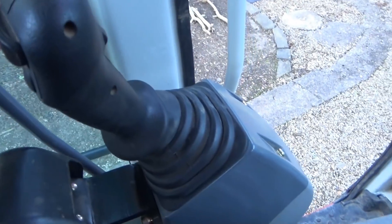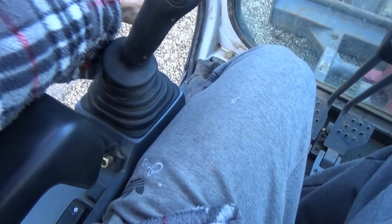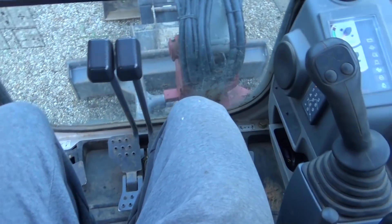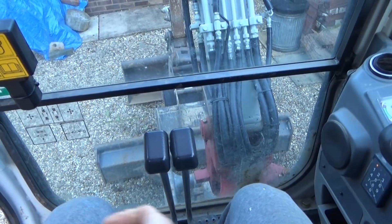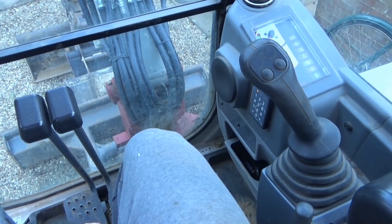You've got your lever there — you just push it down. You won't be able to do anything unless that's engaged, like that. Then there are various controls; the joysticks themselves are mostly the same across machines.